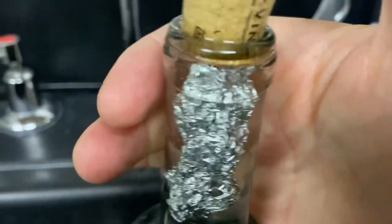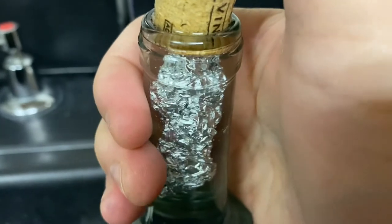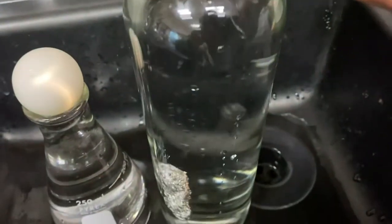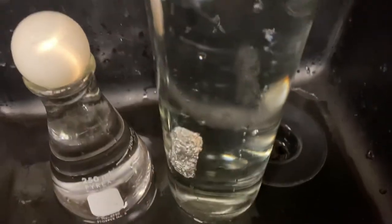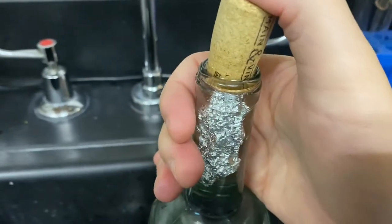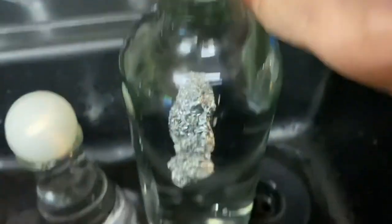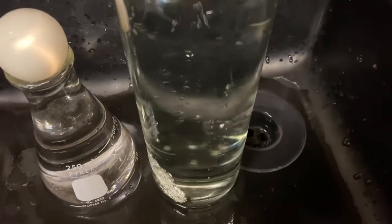This is because there are tiny air pockets inside the tin foil. If I press down on this cork, I'm forcing water into those little pockets and the tin foil becomes more dense and it dives. But if I let up on the cork, the little pockets of air inside the tin foil expand and push the water out, making it less dense so it rises again. If I press down, water fills the tin foil and it dives. If I let up, the air pockets expand, push the water out, and it becomes less dense and rises.